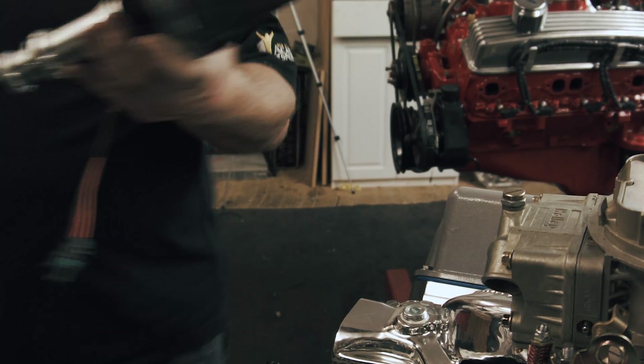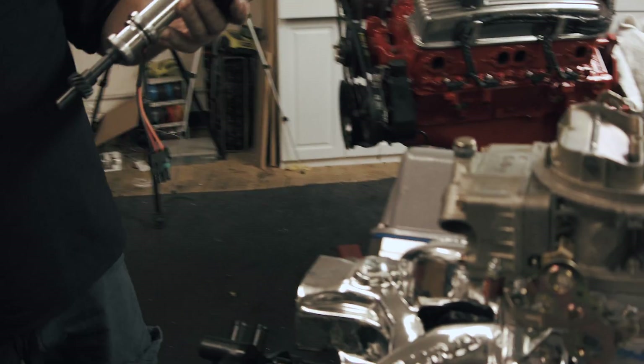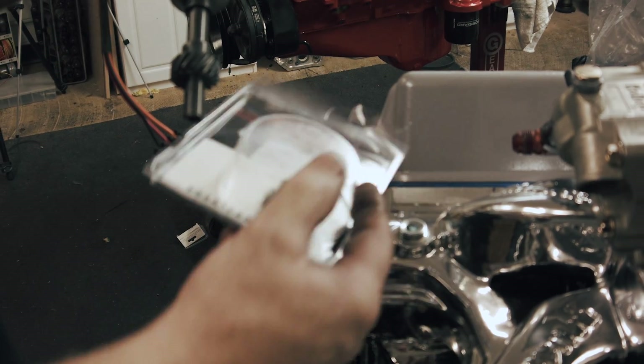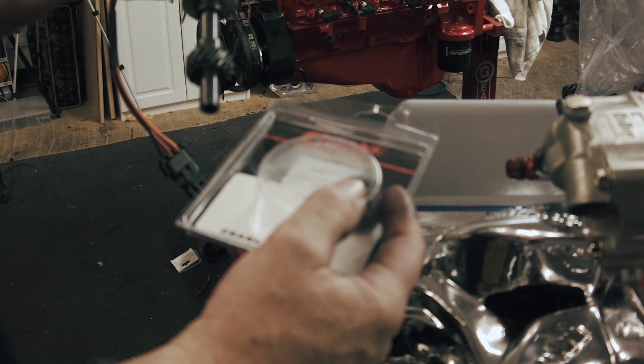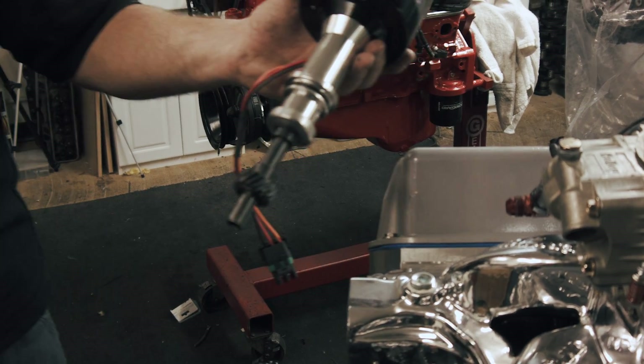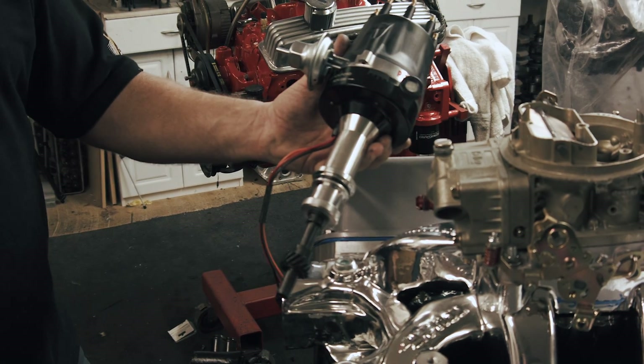Depending on the camshaft — whether it's a flat tappet hydraulic, flat tappet solid — it takes a different gear. It takes an iron gear with a cast iron cam. When you move to a hydraulic roller or a full roller, you need a different gear, and the full race rollers go to either a composite or a brass gear. You've got to check your manufacturer's instructions.